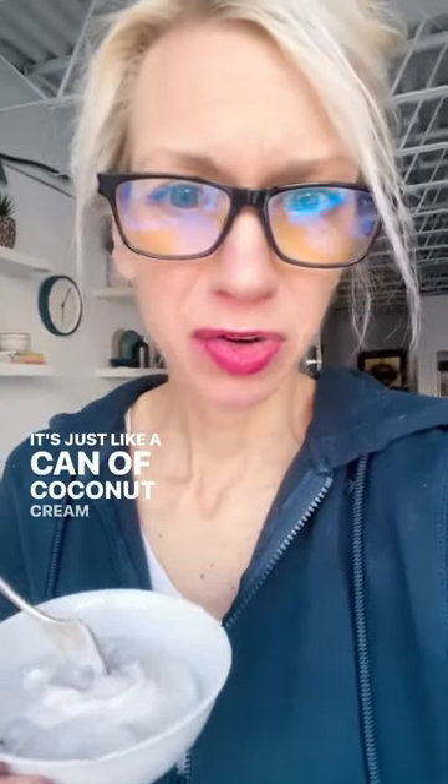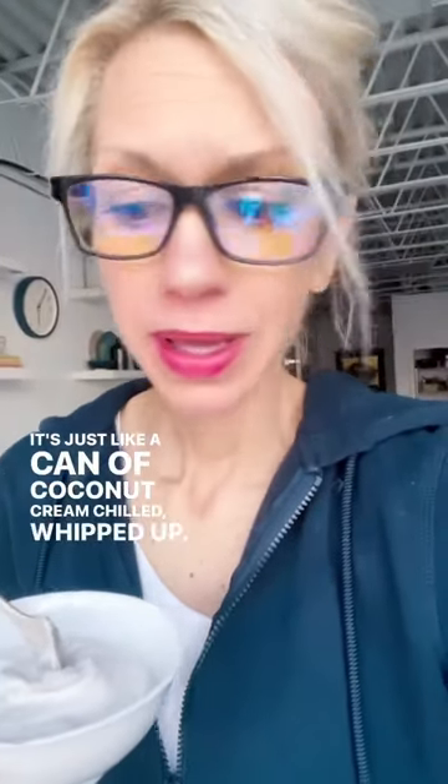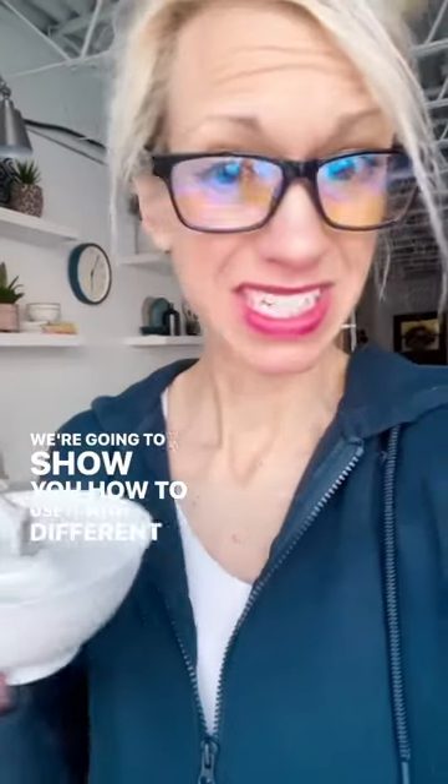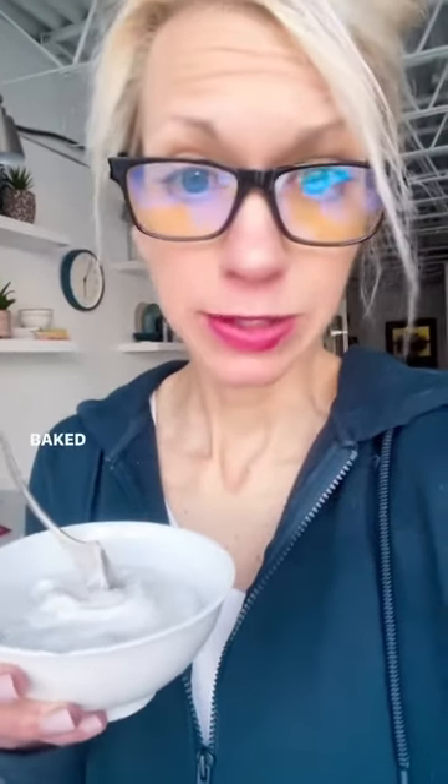Next up: coconut cream frosting. It's just a can of coconut cream chilled and whipped up — add a little sugar, some maple syrup, cocoa powder. We're going to show you how to use it with different types of baked goods.